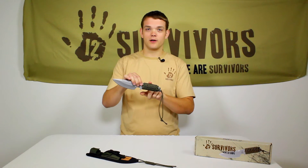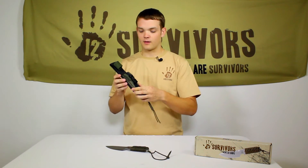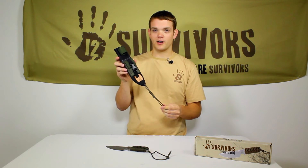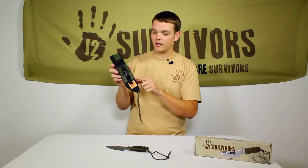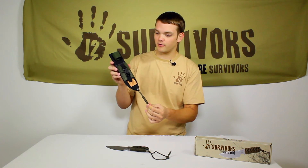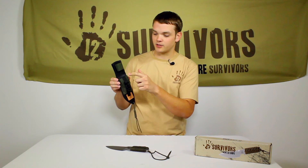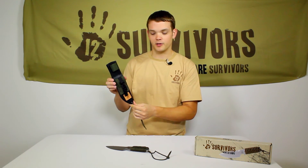The handle is also wrapped in paracord just like our survival machete. The sheath is made of durable two-tone nylon — it's olive drab and black. There's a pocket here for your whetstone. We've provided some extra paracord. The blade is secured with a velcro strap and it's also lined in plastic to protect it from the blade.